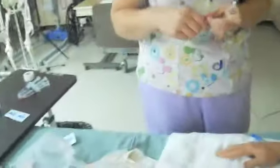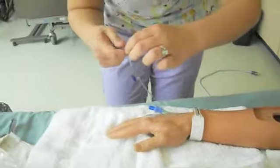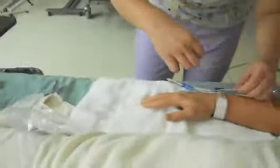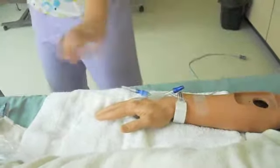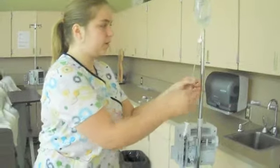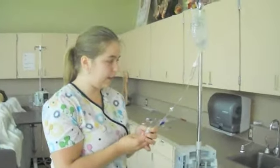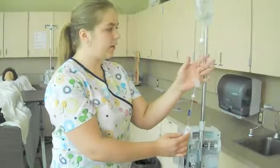Next we're going to scrub the connector again with alcohol, maintaining sterility all around. Then I'm going to uncap this and connect it. I'm also going to put my label on the tubing because it does have an expiration — you don't want to use it too long, so I'll write my date and time. I'm also going to label the bag saying when I put it on. Then I would check the doctor's orders and set the drip rate accordingly by adjusting the flow control, counting the drips to make sure it's set up properly. Okay, we've got our drip rate going.